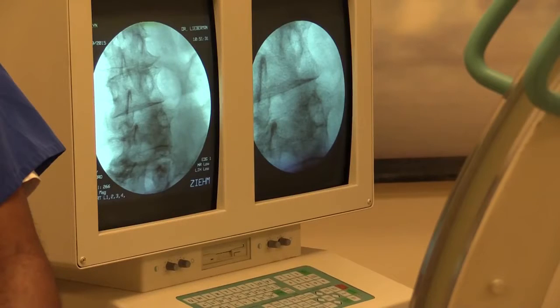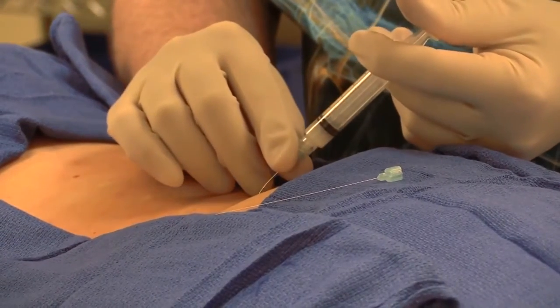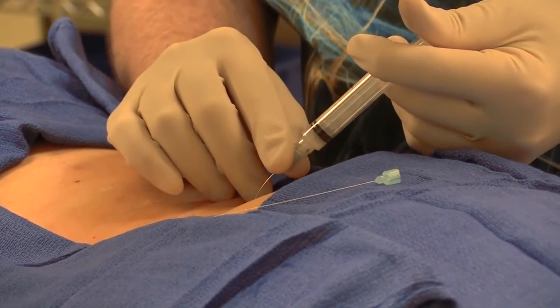If you have joint pain, then the next step is a medial branch block. A medial branch block is where we use x-ray guidance to put a needle right onto the branch that goes into the joint. We inject some numbing medicine, and that will anesthetize the joint — or make it so you can't feel it — for two or three hours.